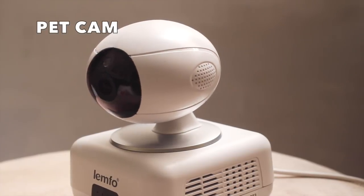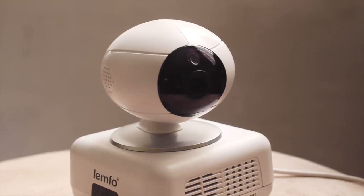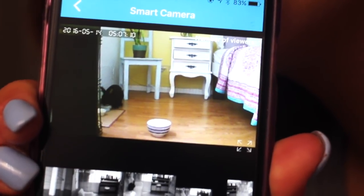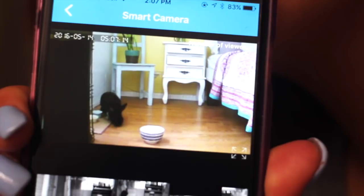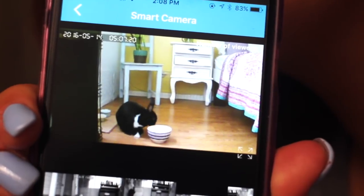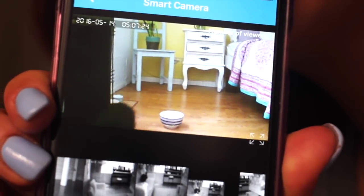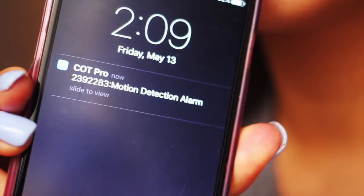Next we have the pet cam. Some people might think this is taking it too far but I don't feel that way. I know a lot of dog and cat people who have this for their pets, so I should be able to have one for my bunny. I can make sure she's happy, healthy and most importantly not getting into any mischief. You can watch from wherever you are in the world and even talk to your pet through the microphone. It also sends you motion detection alarms, which is cool.